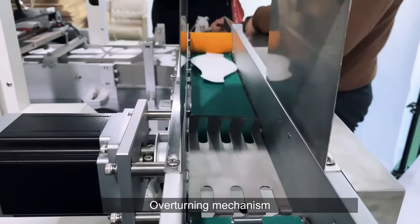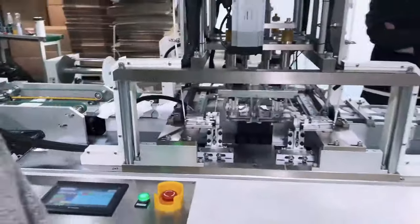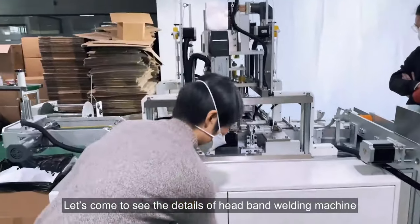Over-turning mechanism. Let's come to see the detail of our headband welding machine.